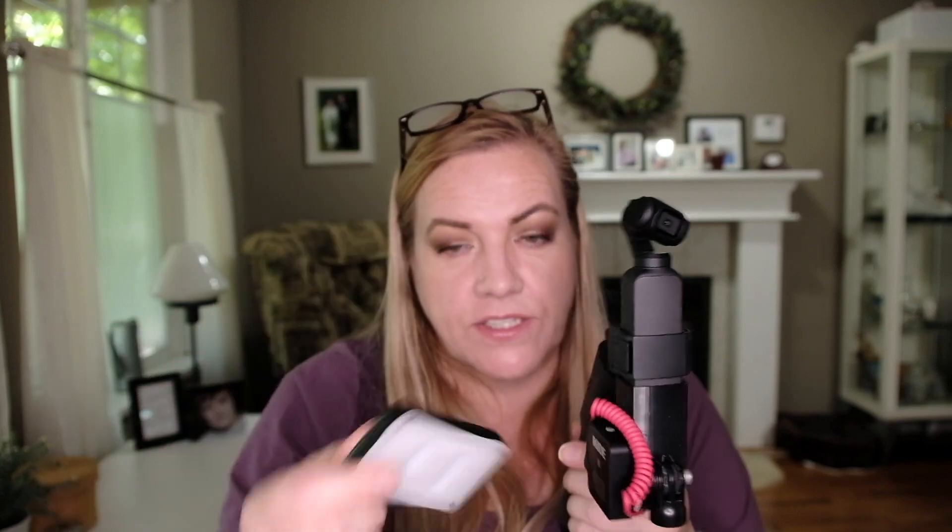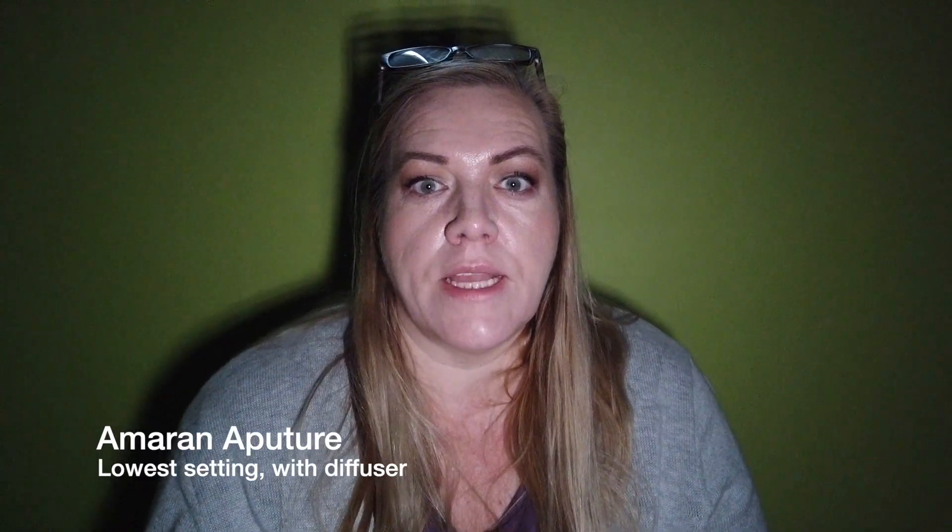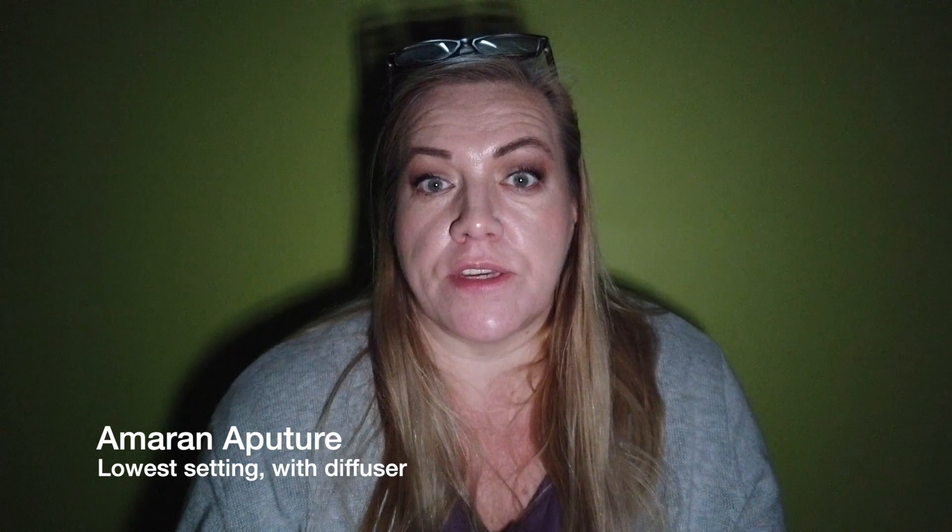The next light I want to compare this to is the Aperture Amaran LM91. This is a very popular light on YouTube — a lot of YouTubers have this light. What I didn't like about it is that it's so bloody big. Yes, okay, it's thinner, and it probably isn't heavier, but it's big. You have a little tiny Osmo Pocket and then you have this large light next to it — it just looks out of proportion. It's a nice little light, but it's just too unwieldy for my purposes. This is the Aperture Amaran Video Light shown with the diffuser, already included in the package — and this is the lowest setting.